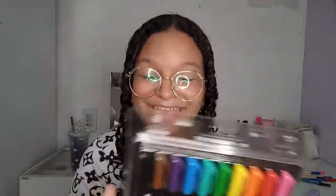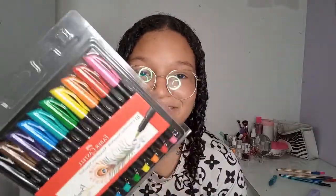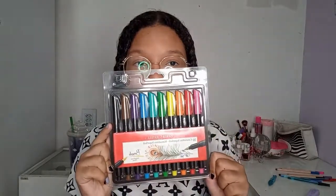A melhor coisa que eu já comprei na minha vida: essas canetas brush da Faber Castell. Sério, gente, eu tô tão realizada. Eu sempre quis ter brush. Esse sonho, eu tô muito feliz. Tava na promoção, de R$37 por R$36. Eu comprei, não sei usar direito, mas vou aprender — é sobre isso.